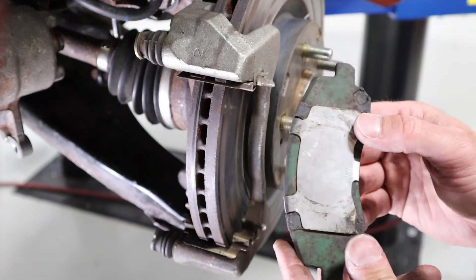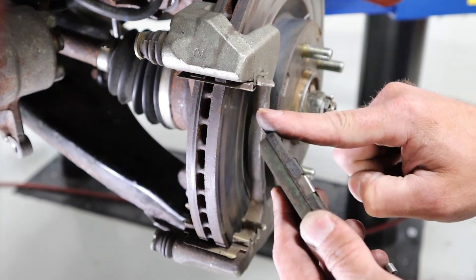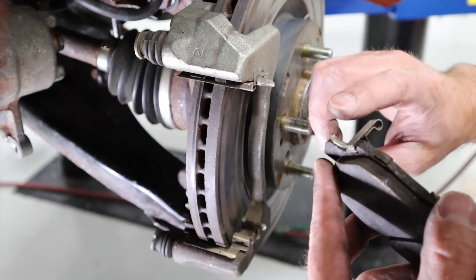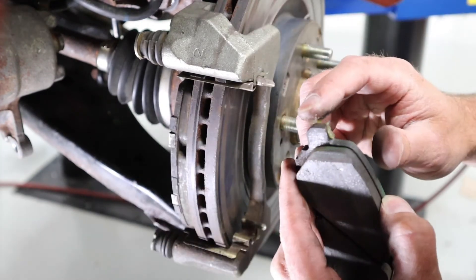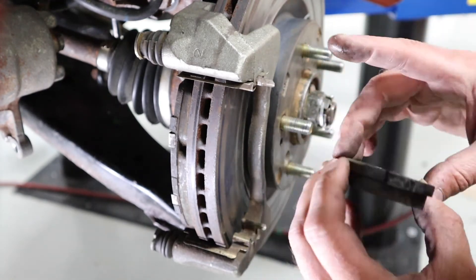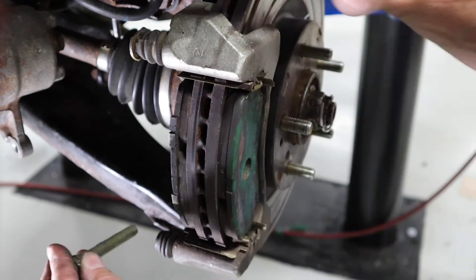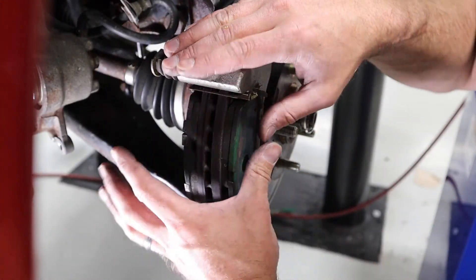When I go to reinstall these pads, I want to lubricate the points of contact at the end of each pad — these are designed to slide within the caliper bracket, so I want to make sure they can move freely. I'll take a little bit of my Sil-Glide and apply it to all three ends of that pad. I want good coverage but don't want to overdo it and risk getting this onto the rotor surface. This is also a great time to lubricate any guide pins using the same product — keeping these moving freely helps with even pad wear.